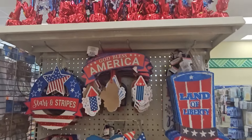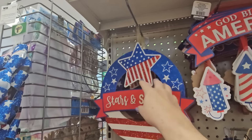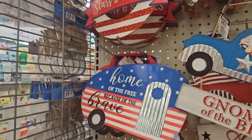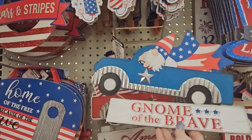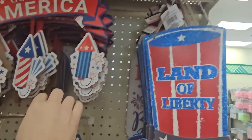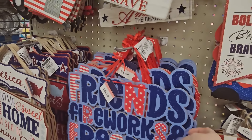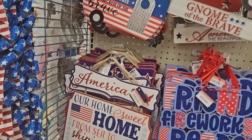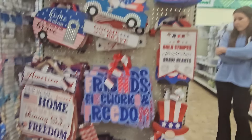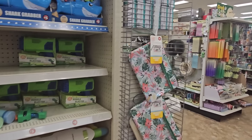On this end cap they're reminding you about Fourth of July. Some nice new signs: 'God Bless America' with rockets hanging down, a circle one with a big red white and blue star, 'Stars and Stripes,' 'Home of the Free Because of the Brave,' 'Gnome of the Brave,' 'America the Beautiful,' 'Land of the Free,' 'Friends Fireworks and Freedom,' and red white and blue centerpieces.